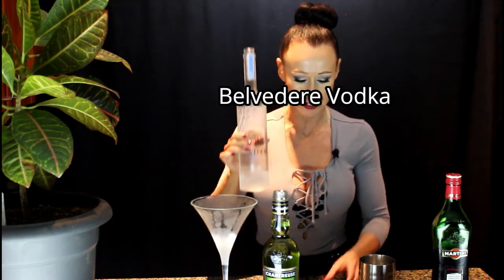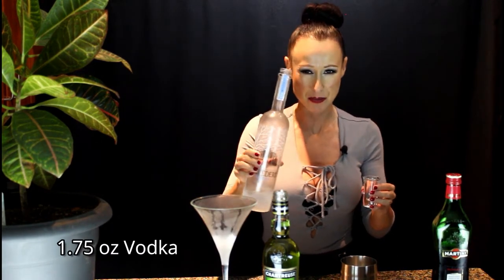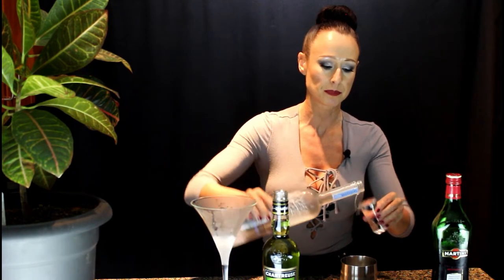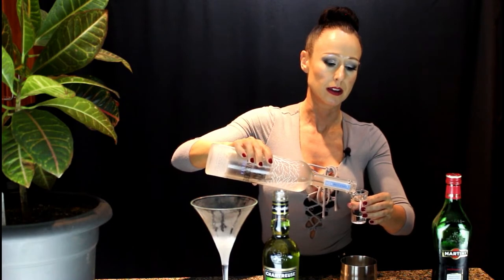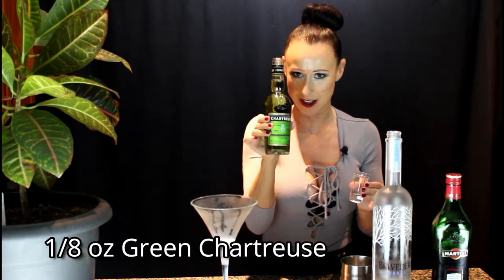Roll it around — that looks absolutely beautiful, it's ready. Then I'm going to pour about an ounce and a half, maybe even a little more, into my shot glass and into my martini shaker. One and a half — oh, I can smell that vermouth.